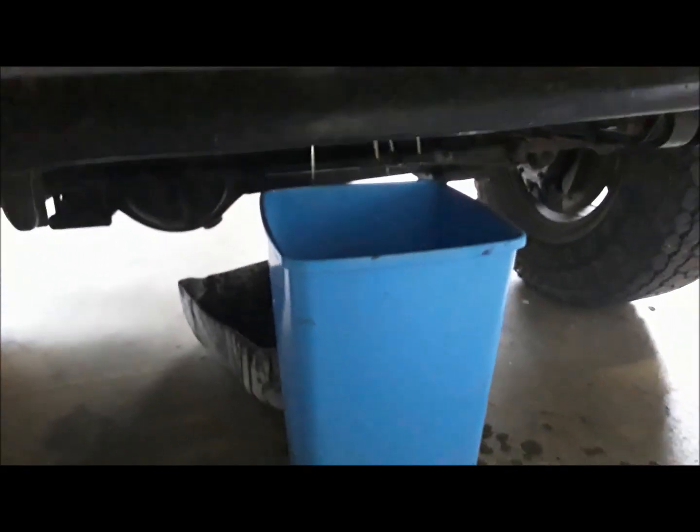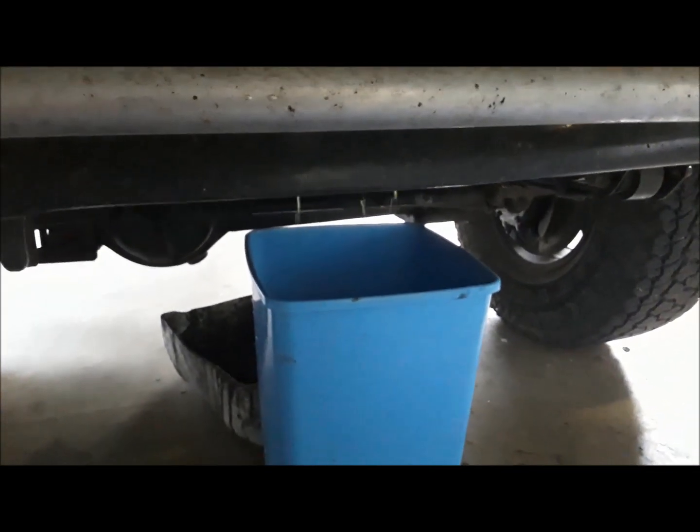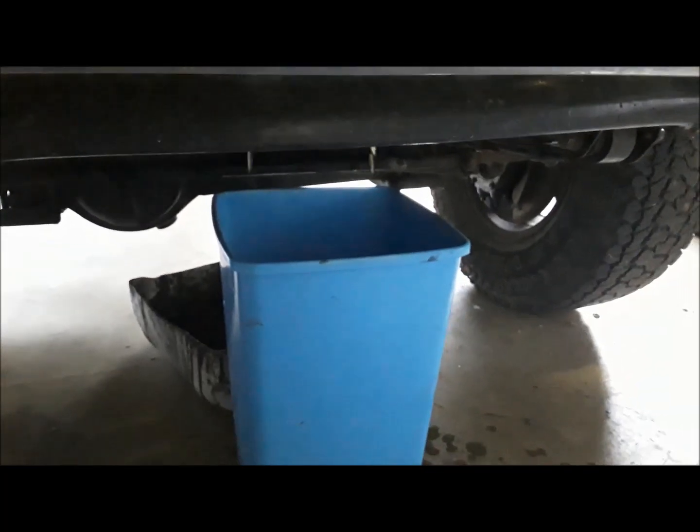Hey guys, how's it going? Well, it started. I ordered the parts this morning. So I spoke to the boss — the boss is going to give me a vehicle.